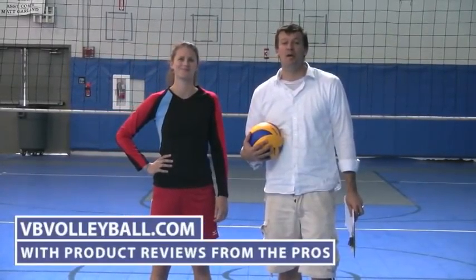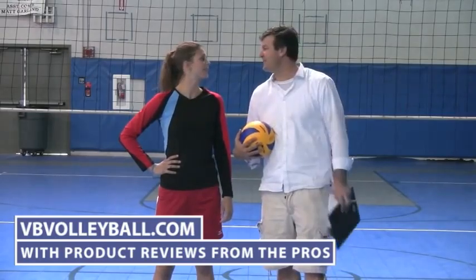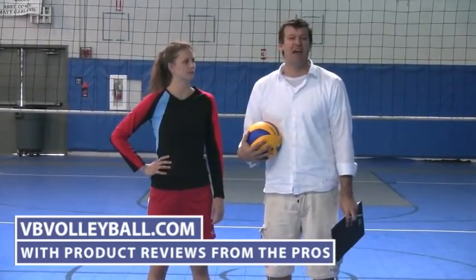Welcome to VBvolleyball.com. We are about to review the Mizuno Loose Fit Shorts, and I'm here with Paige Jensen, a former All-American in college as well as AVP Pro.